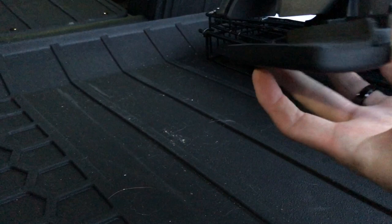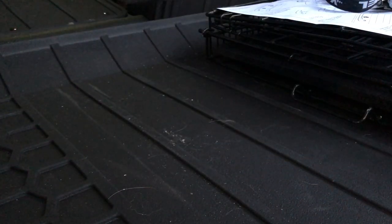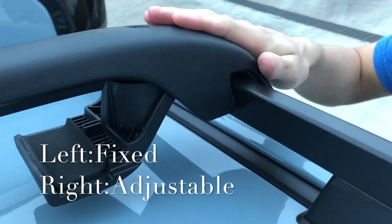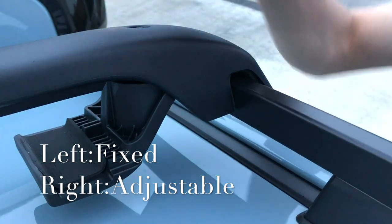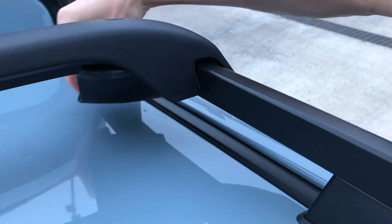There you go. Let me check for the left/right label — it's upside down but you can see the 'L' for left. From my observation, one side doesn't slide — it's locked — and the other side slides to adjust the length. Then this bottom part just slides under to secure it.